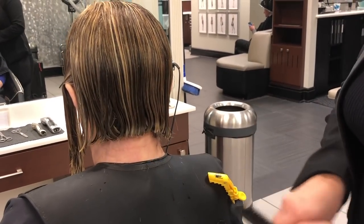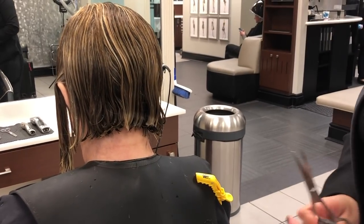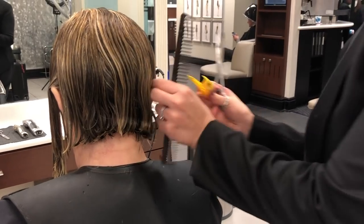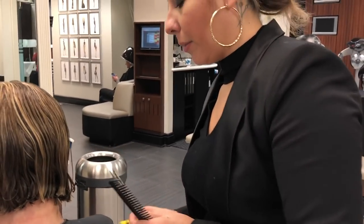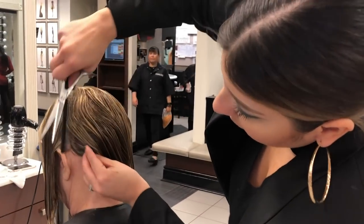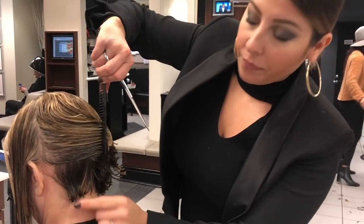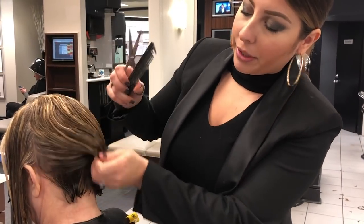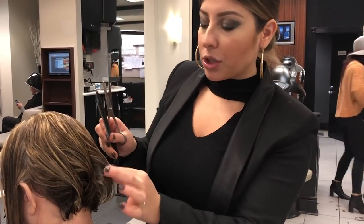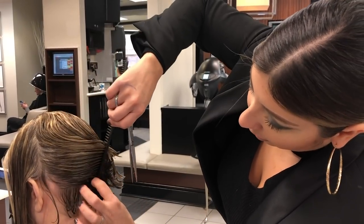Whenever you want to create a slight bevel and remove the thickness without necessarily creating layers, we create a one-biff. We're going to gently remove a layer here so that I can cut just the underneath a little bit shorter, then connect the top layer to that. It's going to give her a slight bevel without actually cutting into her haircut.